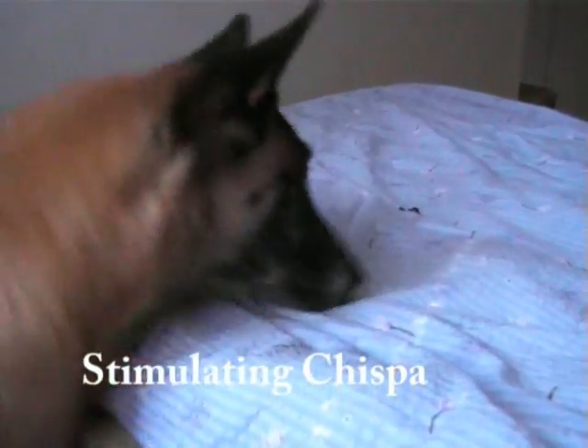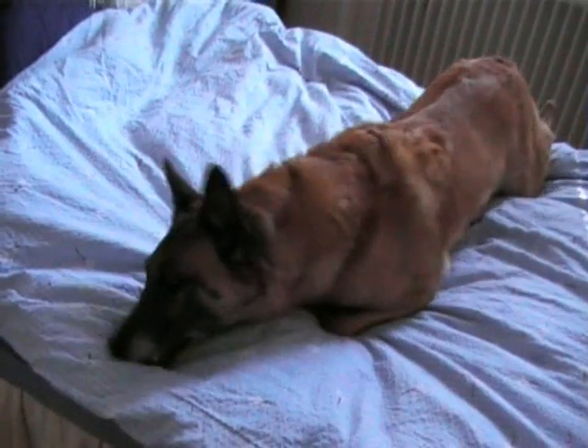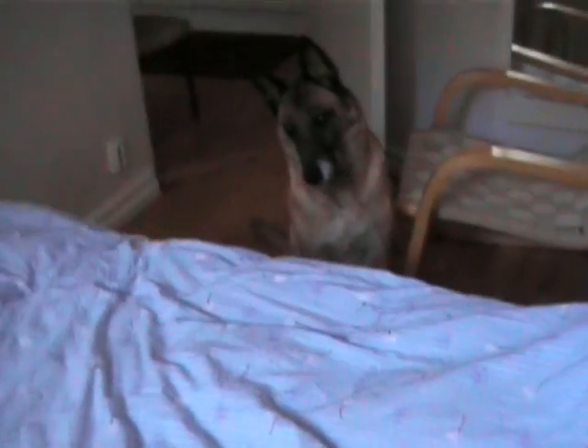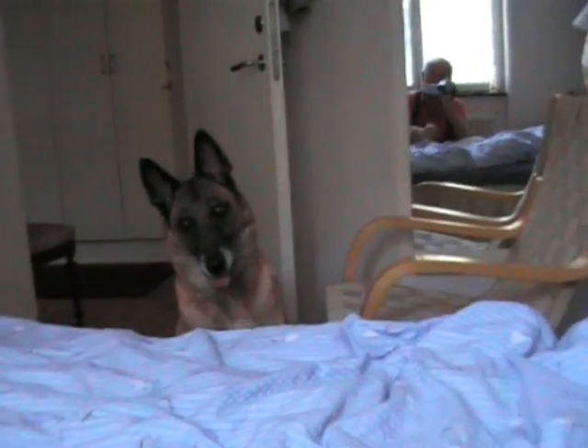She put it not far enough, so she will have to jump up — usually she crawls up, usually she jumps. Did you see she jumped in one go? I've told her to sit there and she will sit supposedly until I tell her to come. She made it in one go now.